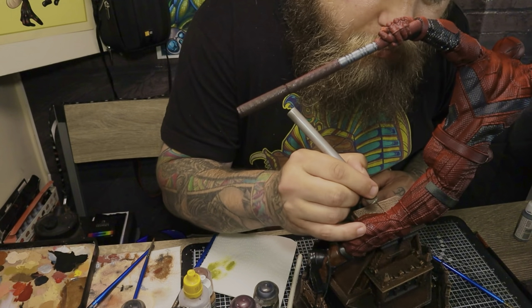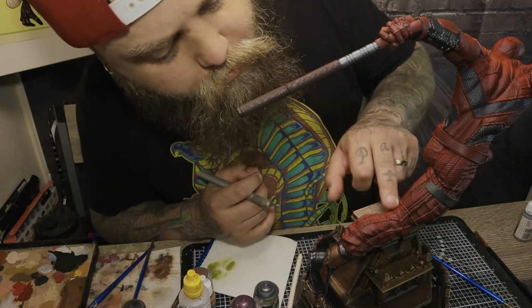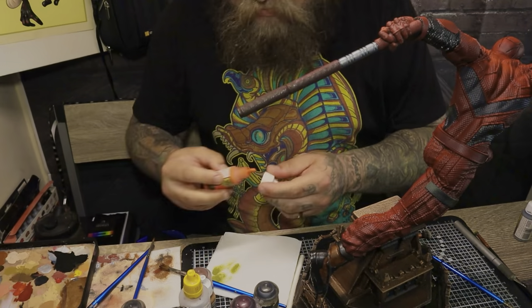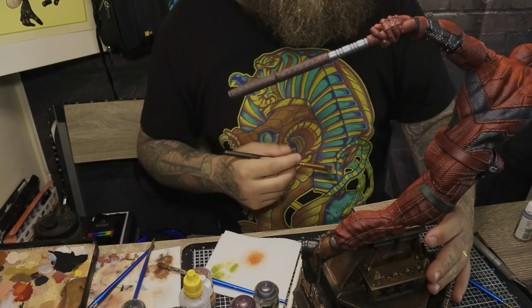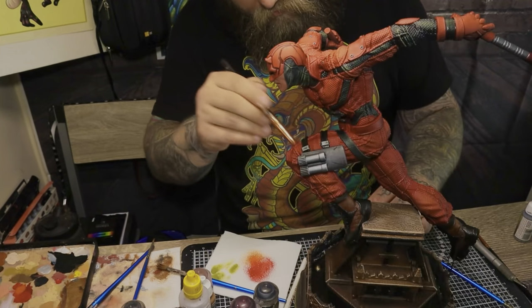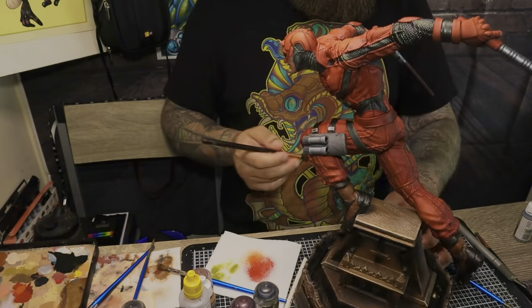Here I had a couple of pieces of black that had splattered when I was painting the base coats on the straps, so I was just picking that off. Between each coat I'll usually give it a matte varnish just to lock in all the color that's underneath, so it makes it easier for me to pick out something if I splash.